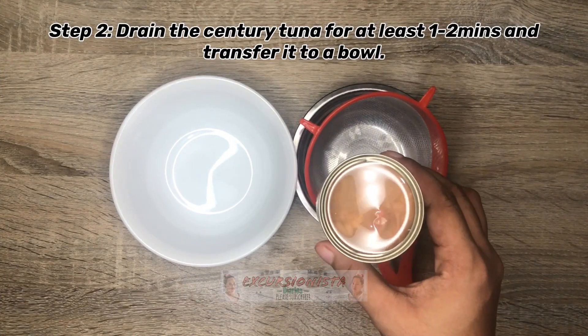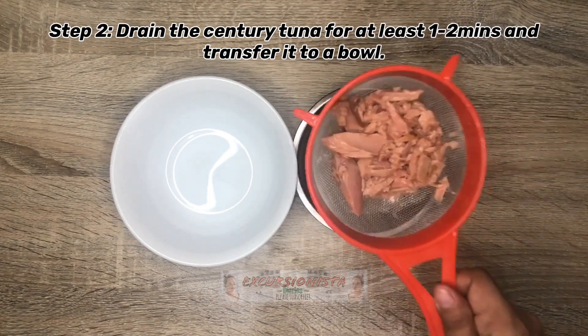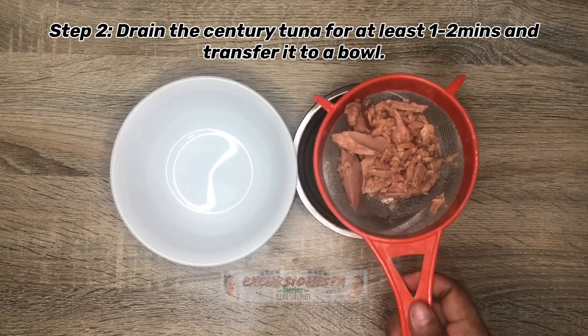Ang next step natin is i-drain natin ang ating century tuna. Tapos ilipat natin sa ating bowl.